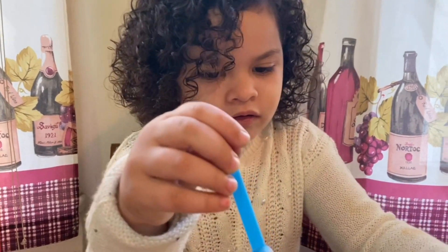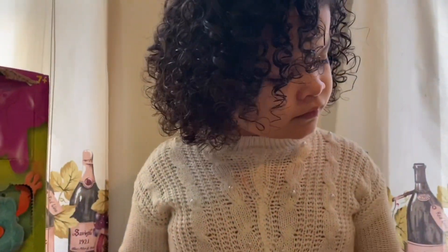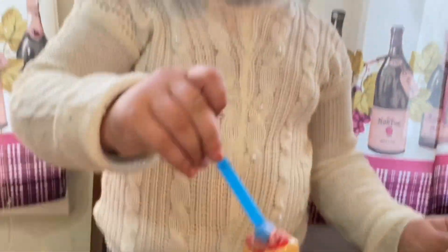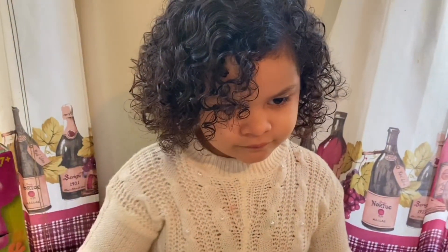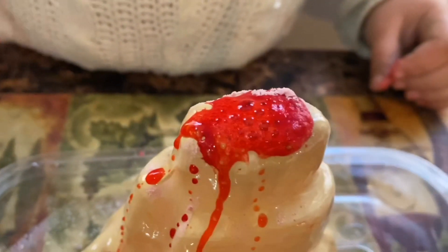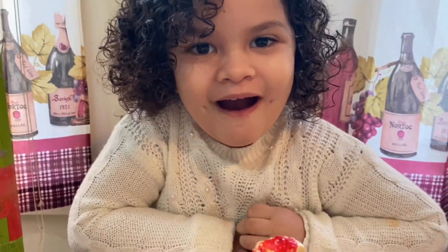Now we can mix it. Oh, look, there it goes. It's going to be awesome. Oh, look at that go. Oh, this is so cool. I'm so excited about that. It's doing it, it's doing it. It's going to be awesome.